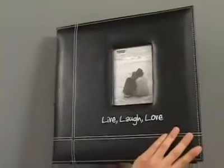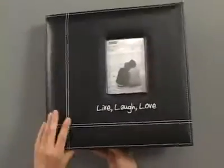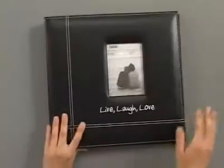Here's the back cover and it's got white stitching detail all around the cover. Here's the spine. And there you have your Live, Laugh and Love album.